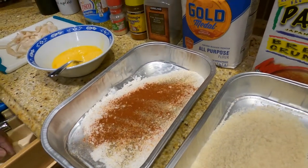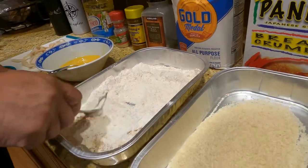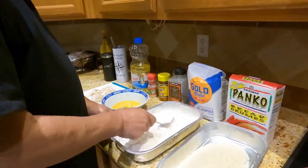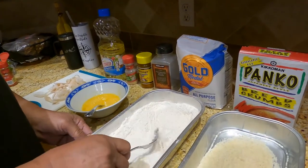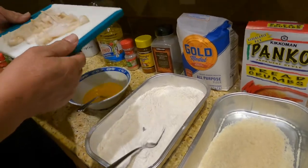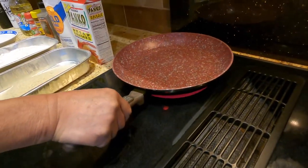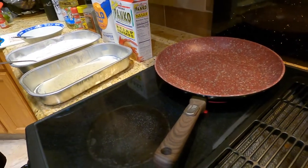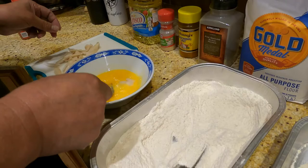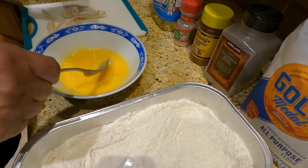I added the spices to the flour. Then you need two eggs and the panko. Here are the first clams we harvested last night. We've got some vegetable oil heating on the stove — get it nice and hot. You can also add salt if you want to the mix, but I don't use salt.